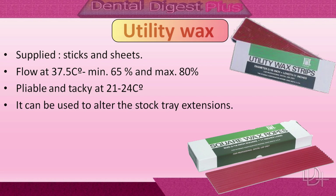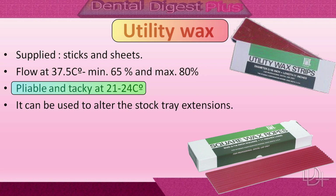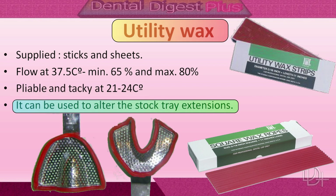Now let's talk about utility wax. It is a type of processing wax, supplied in the form of sticks and sheets, and is orange or dark red in color. The flow of utility wax at 37.5 degrees centigrade is minimum 65 percent and maximum 80 percent, and it is pliable and tacky at 21 to 24 degrees centigrade. A standard perforated tray for use with hydrocolloids may easily be brought to a more desirable contour by utility wax; it can also be used to alter stock tray extensions.